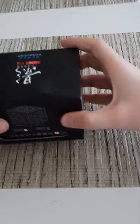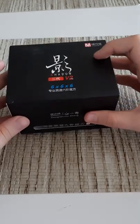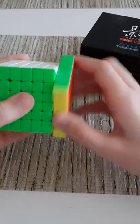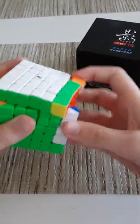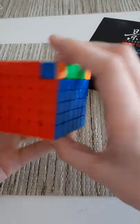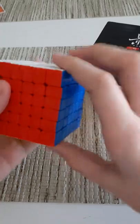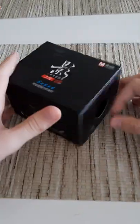We're going to be unboxing the X-Man Shadow Version 2 6x6. Personally, I was not that big of a fan of the MGC 6x6 — it just locked up a lot and also popped even after tightening it. It feels like the layers are just grinding against each other, like there's a lot more catching. Hopefully this cube will be better.